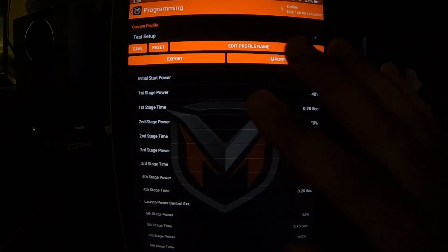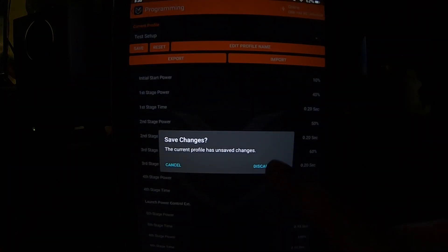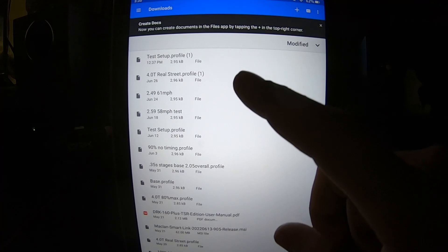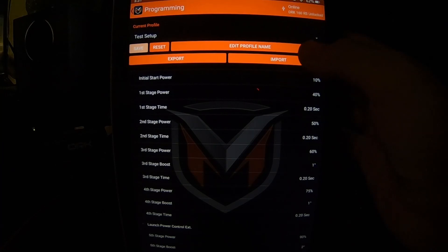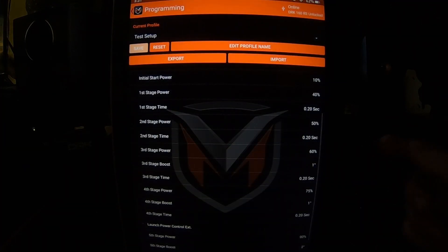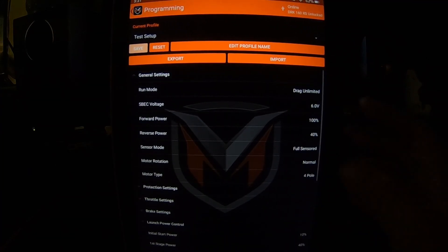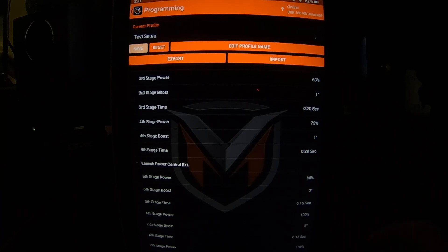Once you get a consistent setup you can export it — label it whatever you want, save it, and it'll always be there to import next time. My fastest saved run is 2.49 at 61 mph, and it's already in the ESC ready to go. Right now we're in drag unlimited mode, and that's where we start adding timing boost and turbo — that's where the real power starts coming in.